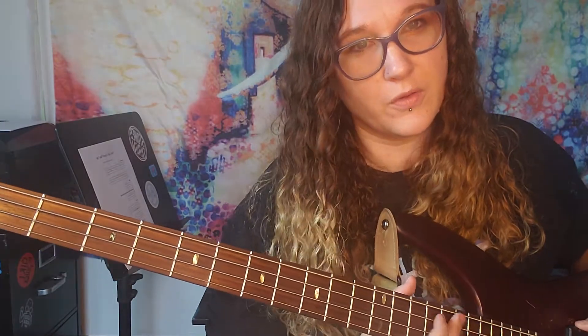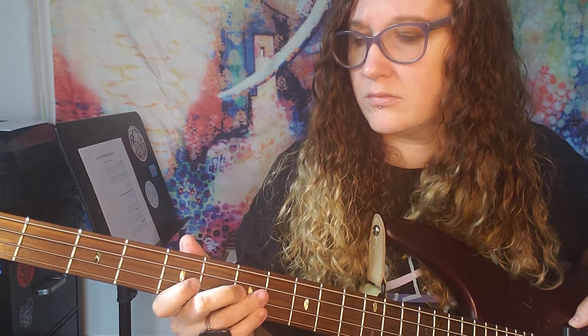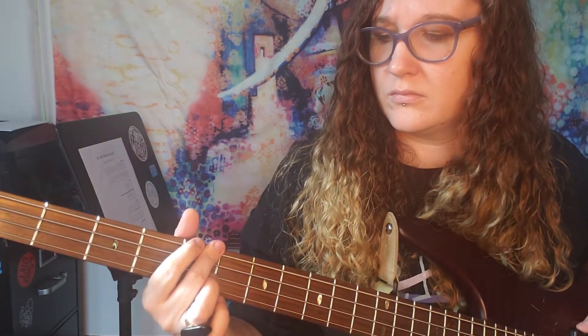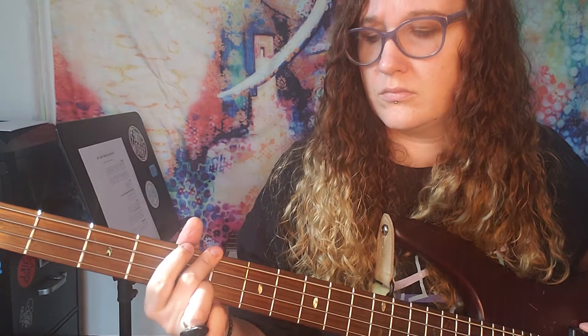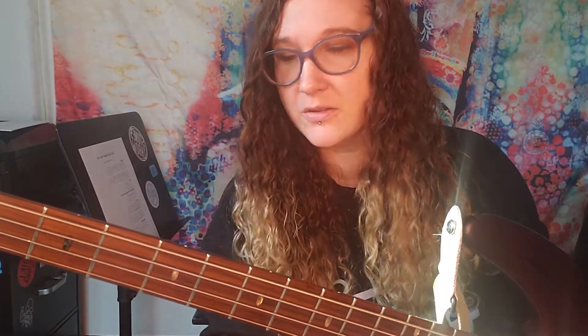Let's do it together and we'll run through it a few times. One, two, ready, go. Okay, and just keep playing that around in circles. I love hip hop — you can really get in a groove and keep running something over and over again.